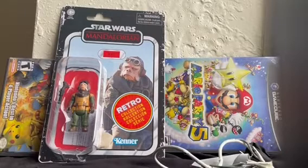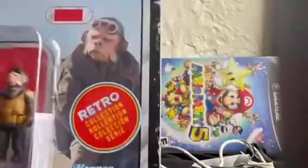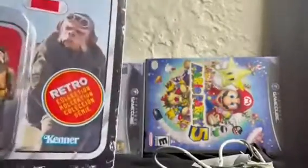Hey guys, I'm back with another action figure boxing review. Today we're going to be taking a look at Star Wars The Mandalorian. Kui-o? I don't know how to say that name. I've never seen The Mandalorian.